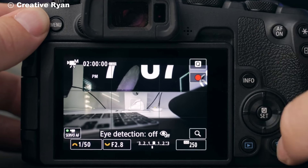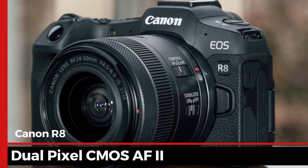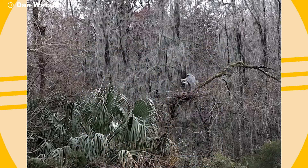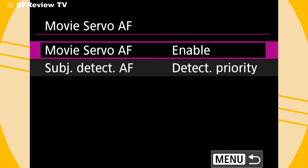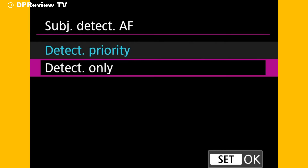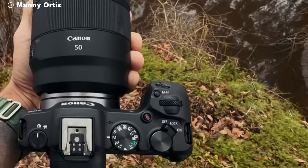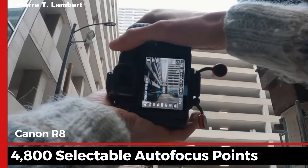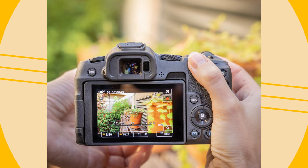Next up is the autofocus system. The Canon R8 comes equipped with Dual Pixel CMOS AF2, which offers fast and accurate autofocus performance. It can detect eyes, faces, and even animals, making it ideal for tracking moving subjects. You also get around 4,800 selectable autofocus points, giving you more control over focus placement.